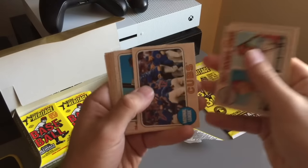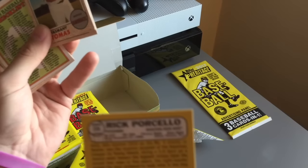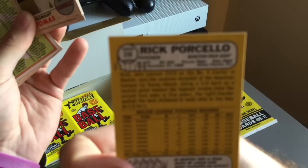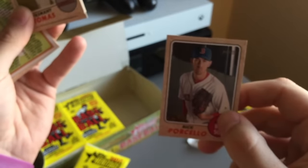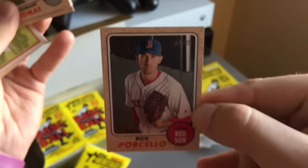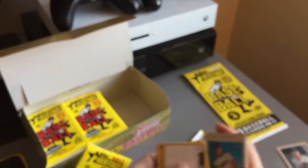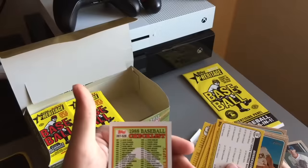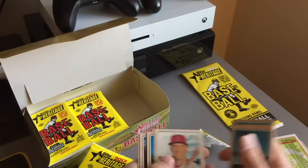So we got Joe Mauer — no one cares. We got a mini Rick Porcello — out of a hundred! Let's go. Hopefully that focuses. That is out of a hundred, so that's actually a really good card. The Cy Young winner in the AL. I don't know why the lighting's all messed up, but hopefully you guys can see that. Not a bad pull for the first pack. And the rest are probably crap. We also got the 1988 checklist — that's kind of funny — but yeah, the rest are probably crap.